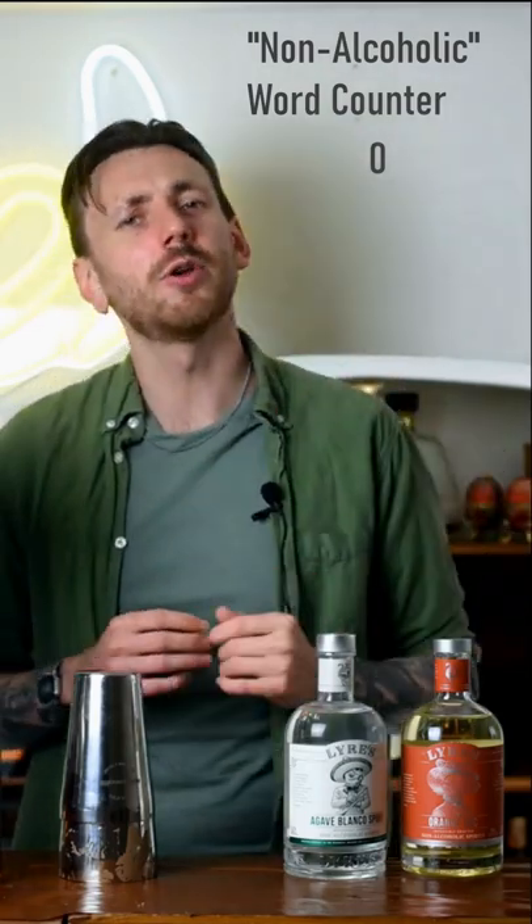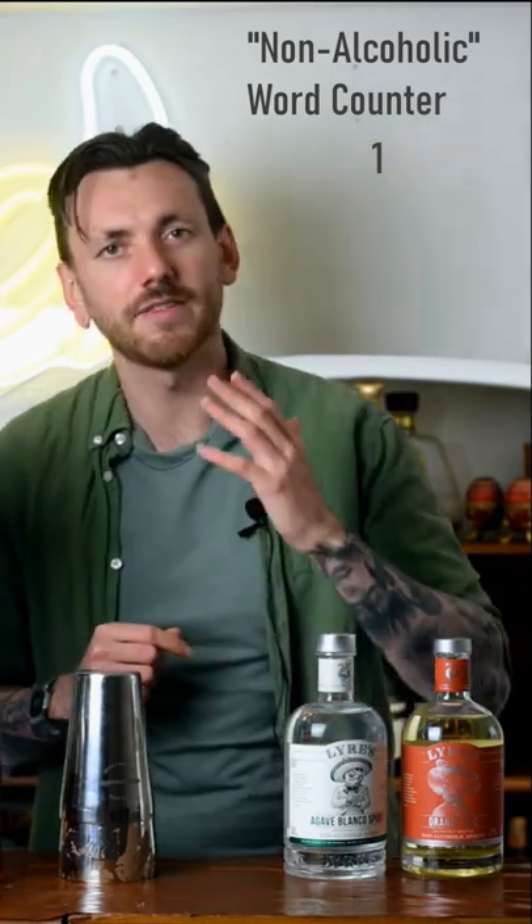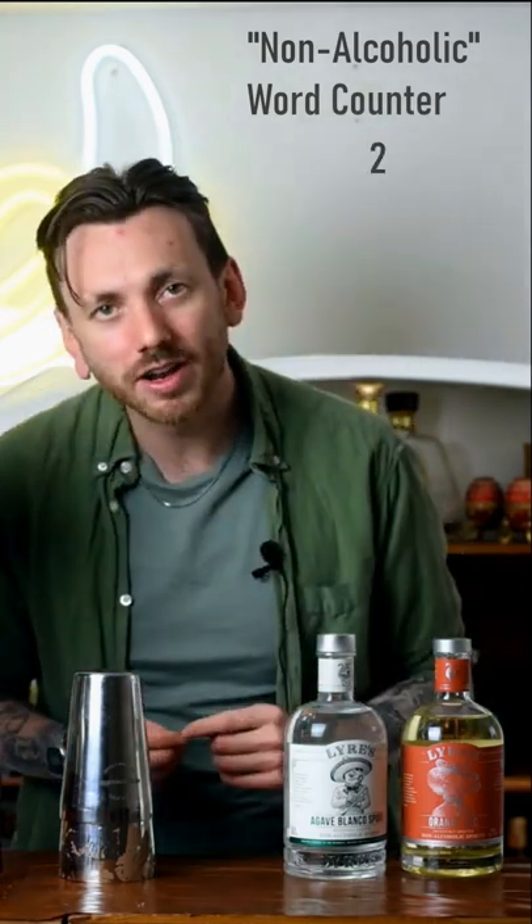Cinco de Mayo is approaching and I'm going to show you how you can celebrate sober using Liar's non-alcoholic agave spirits. Here's how to make a non-alcoholic margarita.